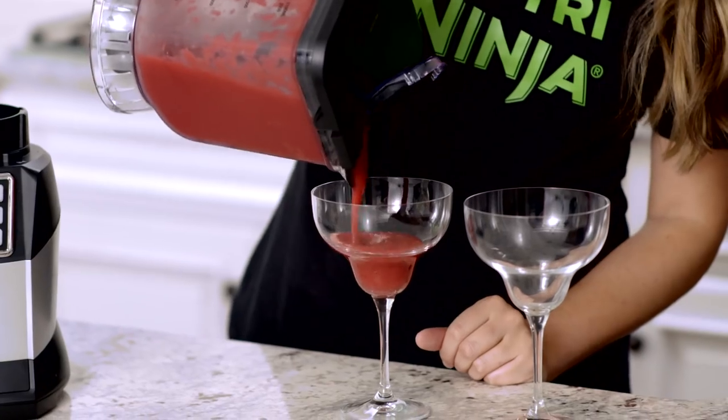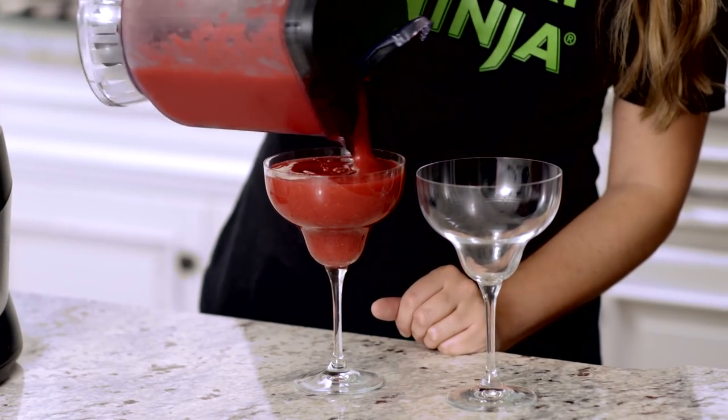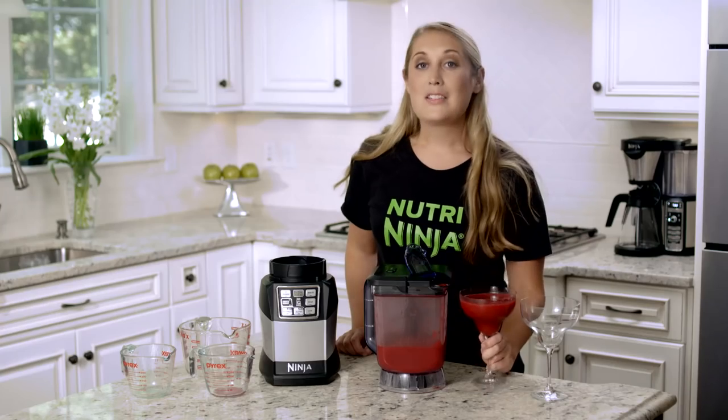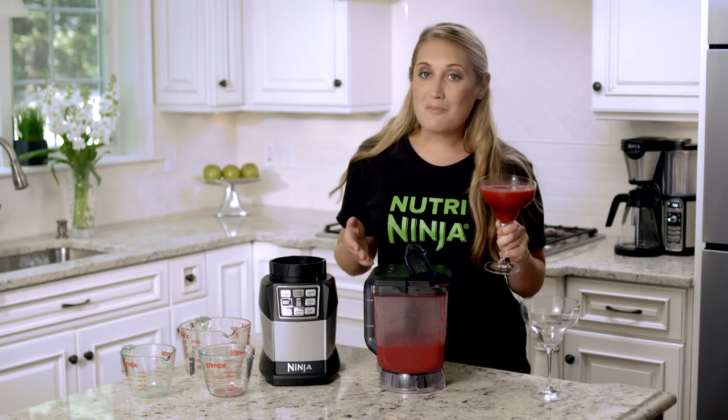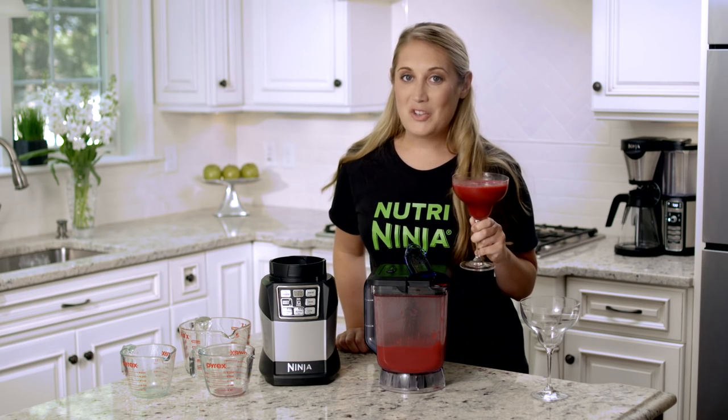This reminds me of being at a resort — a summer frozen cocktail. Now I can make this at home, and I can do it any time of year. Cheers! Enjoy your Total Crushing Blender and your Auto IQ with Smooth Boost technology at home. Have fun in the kitchen and enjoy.